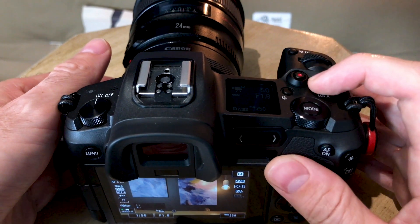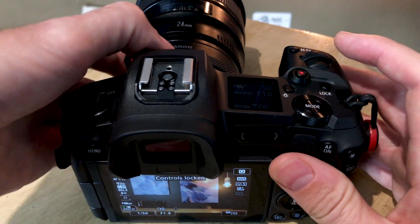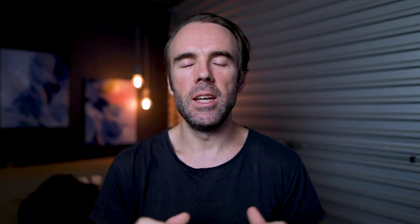Tip number one helps me solve a problem I was having with the control ring adapter on the EOS R. Basically, I'm turning off the control ring adapter with the lock button so that when I set the ISO with the control ring it doesn't auto-set or get bumped. What was happening is it was dropping down to auto — I was setting it to 100 but then I'd look at the screen and it would be set to auto.